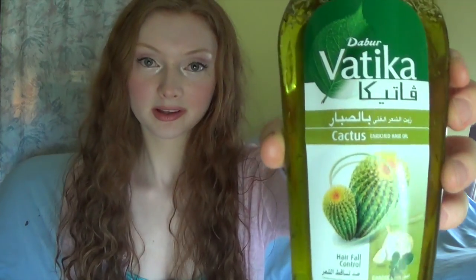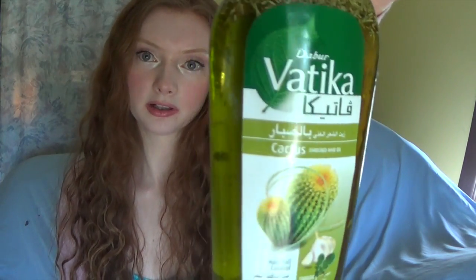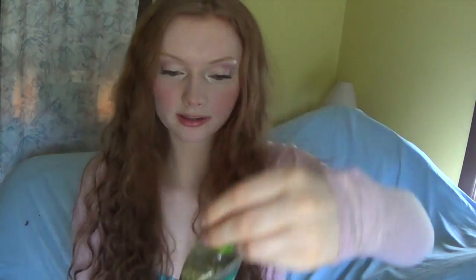Anyways, let's get started. So this is one of my DIY hair oils that I use. I reuse a bottle that I got from an Indian store called Bhaktika. I'm going to show you how I make my own hair oils to keep my hair long and healthy and keep the ends from getting split.